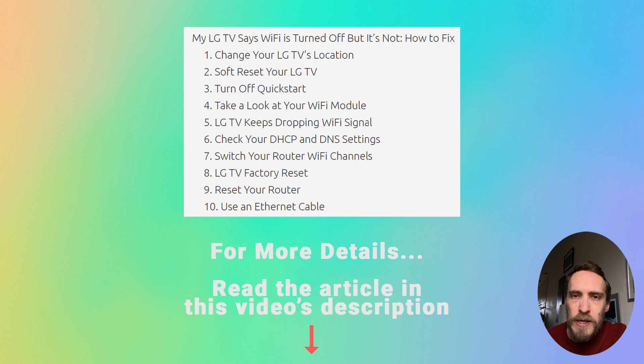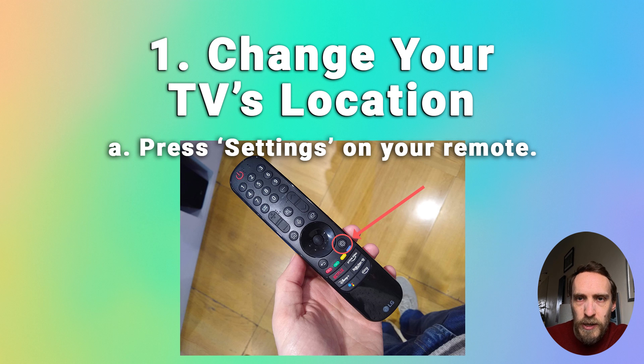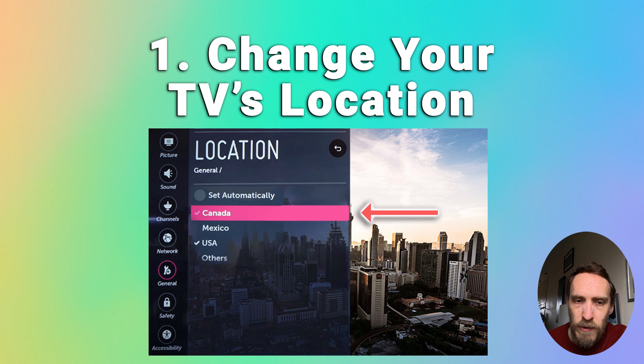If your LG TV is around five years old or so, there seems to be a pretty common bug where they keep dropping the Wi-Fi connection, and just changing your TV's location seems to work as a partial reset which then stops the Wi-Fi turning on and off on its own. To change the location, press Settings on your remote, then go to All Settings, then General, then Location, and click on the LG Services Country option and change it from Set Automatically — which is what it's most likely set to — to a specific country different from its current setting.